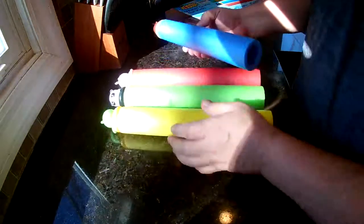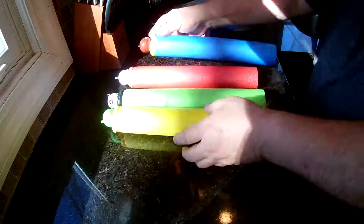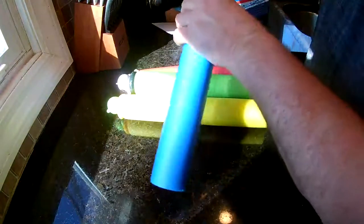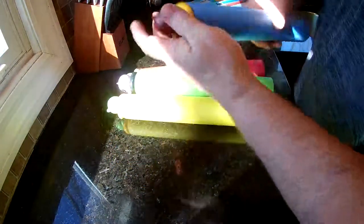They're about 13 inches long, about two and a half inches wide. They all got the same ends on them, different animals on the top. These are kind of a hard plastic — if somebody wants to hit you with that, it could hurt a little bit.